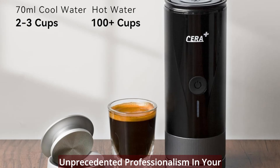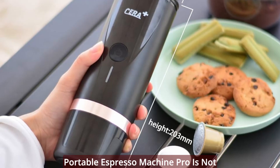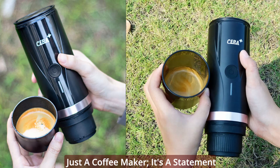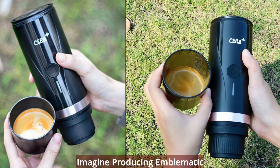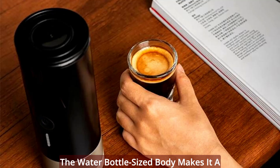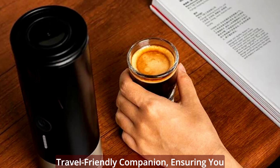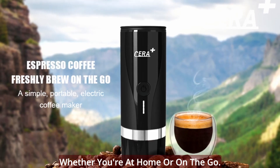Unprecedented professionalism in your palm — compact brilliance. The Syrah Plus Portable Espresso Machine Pro is not just a coffee maker; it's a statement of professionalism in a compact form. Imagine producing emblematic creamy shots with dense flavors and stunning aromas anytime, anywhere. The water bottle-sized body makes it a travel-friendly companion, ensuring you can enjoy professional quality espresso whether you're at home or on the go.